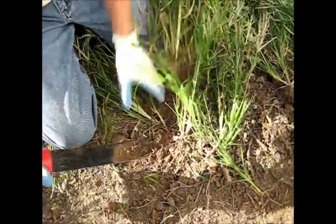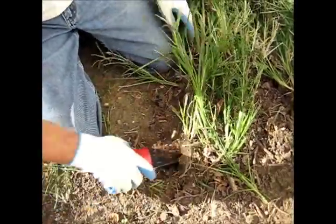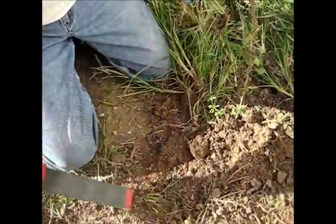So what the super weeder does with a very sharp edge is two things: it kills the weed and it resharpens itself as I push it.